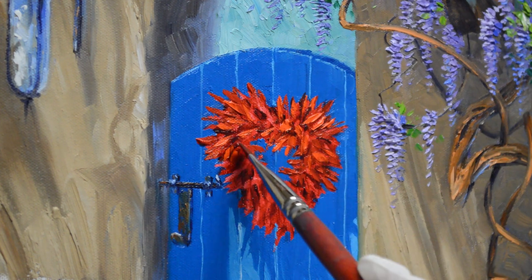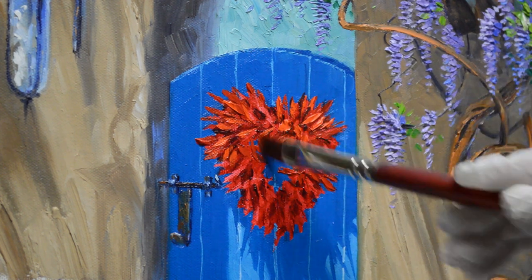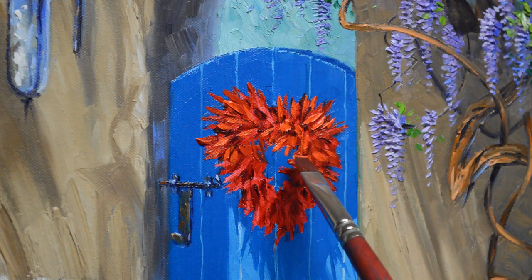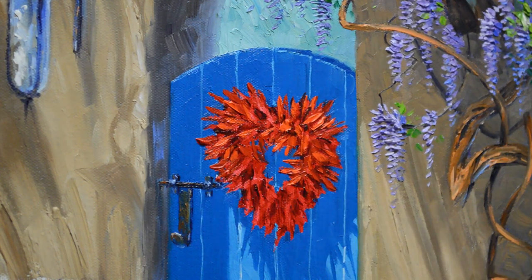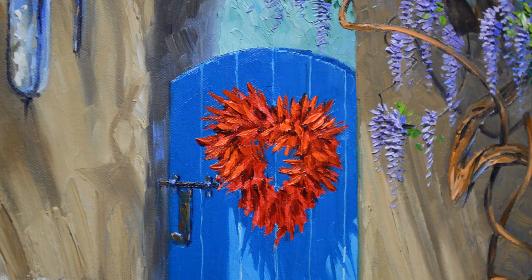I just used the paint to kind of sculpt the chili peppers, and they pop out over the door. I have to be very careful while I'm laying my color on there because that blue underneath is still wet. If I press too hard, I pick up that paint on my brush and it muddies the color of my chilies. But you can see that even with this broader brush I can make some very fine, fine strokes.